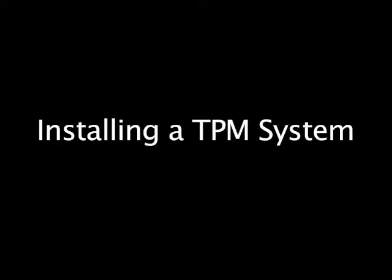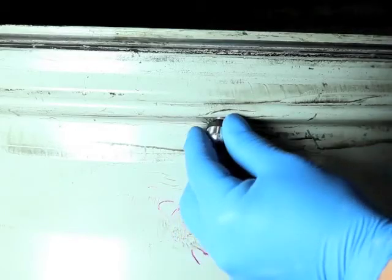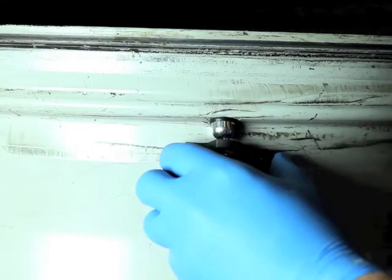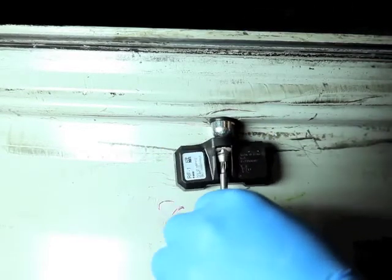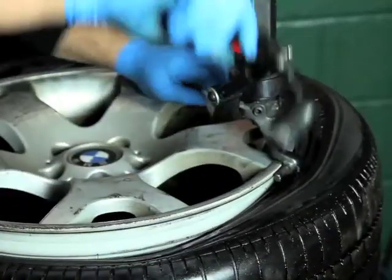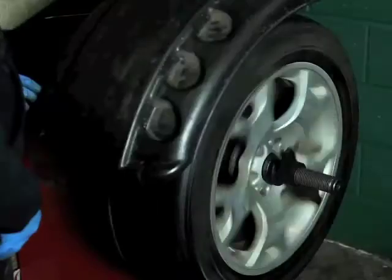Let's look at what's involved in installing a TPMS system on a vehicle. First, monitors need to be installed in each wheel, so we need to remove the tire and install a tire pressure monitor in each wheel. The tire then needs to be put back on the rim, the wheel balanced, and the tire installed on the vehicle.